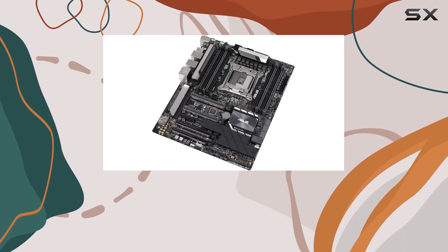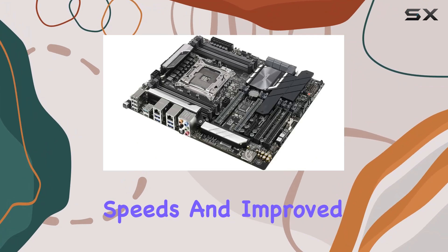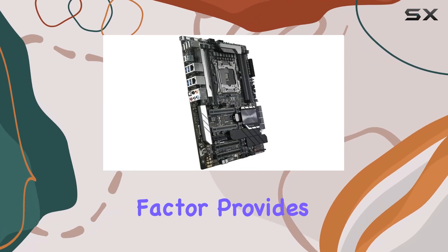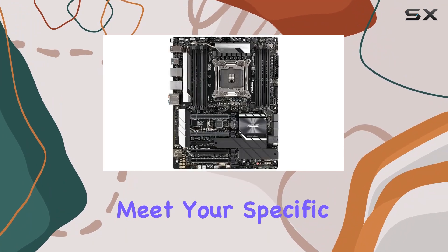One of the standout features of this motherboard is its support for DDR4 RAM memory technology. With DDR4, you can expect lightning-fast data transfer speeds and improved overall system responsiveness. Plus, the ASUS Workstation Pro's ATX form factor provides ample room for expansion, allowing you to customize your setup to meet your specific needs.